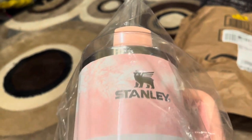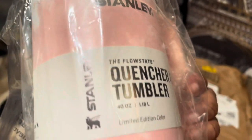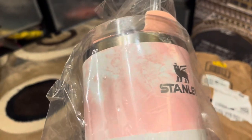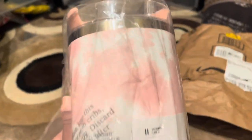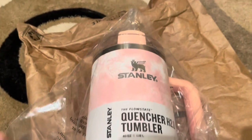I paid $81 for this, y'all — almost $100 for a cup. And that's all that was protecting it: this plastic and this. No bubble wrap, nothing. That's how y'all are doing it, Amazon?